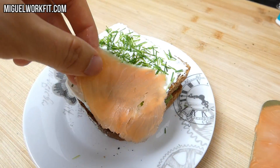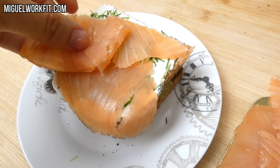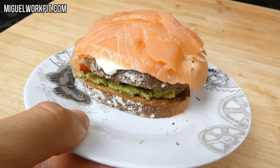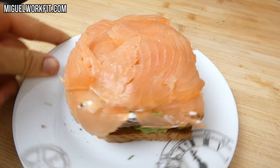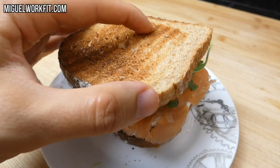Yo soy bastante generoso y he metido como 100 gramos. De hecho, se me queda el pan algo pequeño, pero cada uno que ajuste la cantidad a sus necesidades — la verdad es que no vamos a tener carencias de proteínas. Le damos un toque final con un poco de rúcula y cerramos nuestra creación.